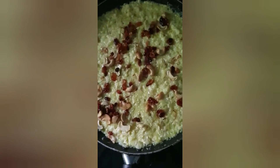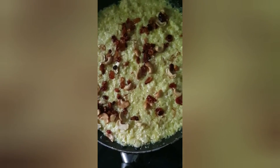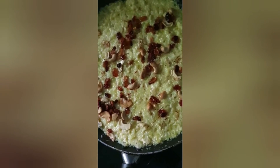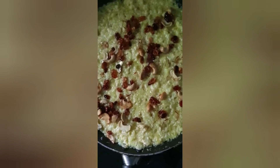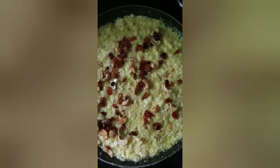Serve it when it cools down. You can either refrigerate it and serve it in a small bowl, or just let it cool and serve it directly. Given the current climate and the coronavirus situation, it is better to avoid refrigerating it — just wait until it is cooled down and then serve directly.